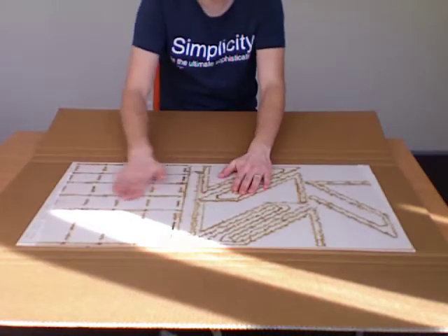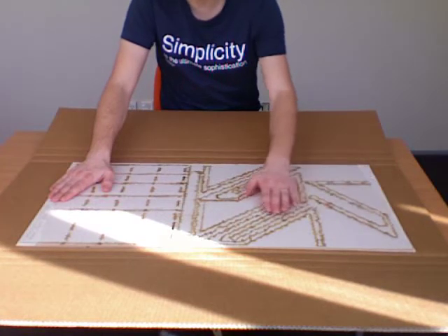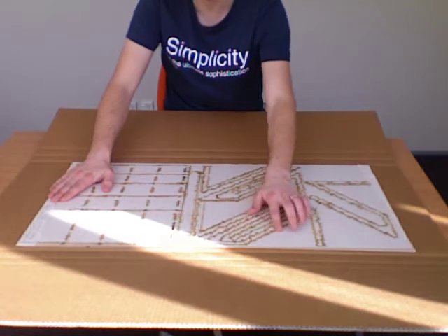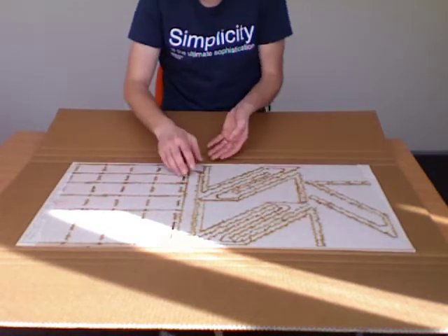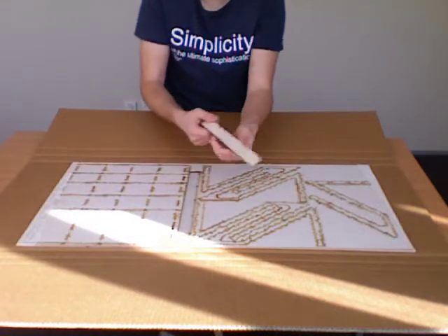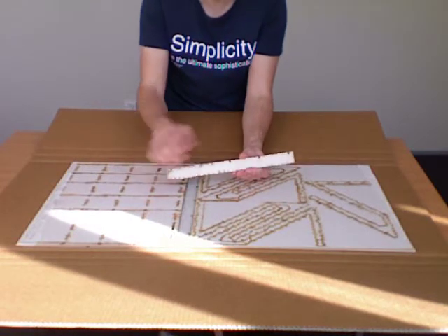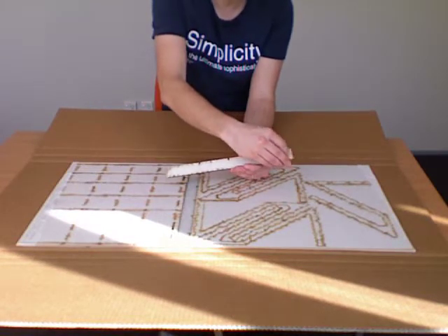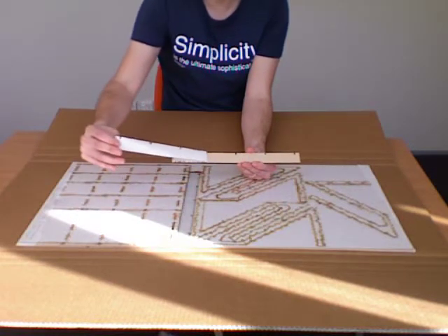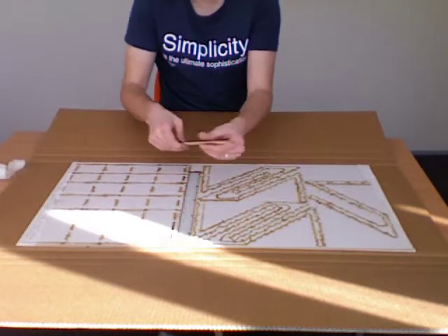It comes with some backing tape on here, and the reason this is used is to protect the wooden material from the laser cutting. You'll see a lot of these burn marks on the backing tape when you open it out. All we need to do is pop out our material — it'll come out nice and easily. There's the MDF cover on this side, and the backing tape right there. You just need to peel the backing tape off all the pieces.